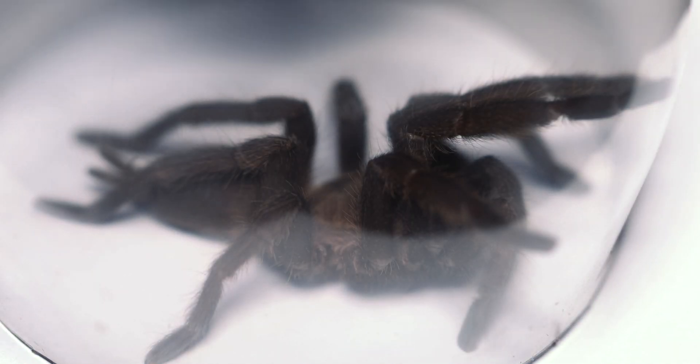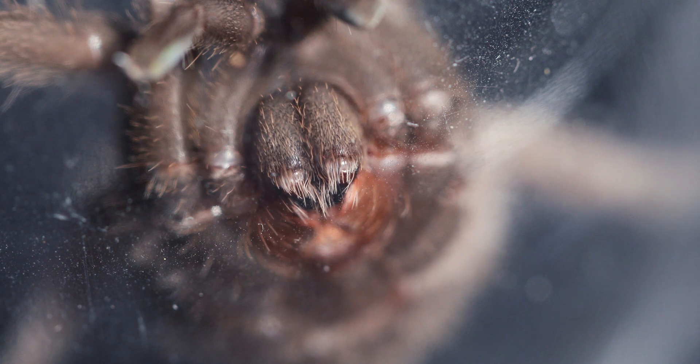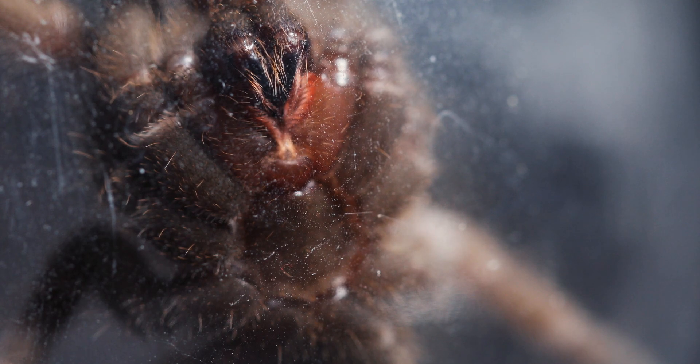Now let's get a closer look at Ramona. Check out how long the hairs on her are. Her fangs are all tucked in at the moment, but when she strikes at her prey, you can see how massive they are.